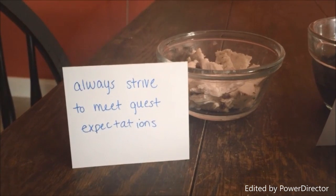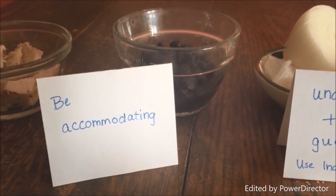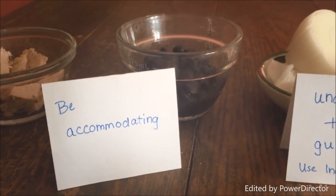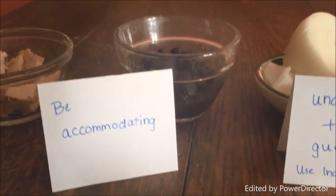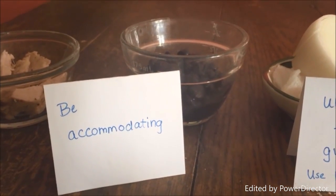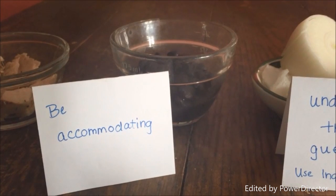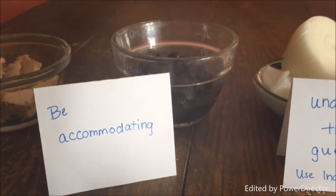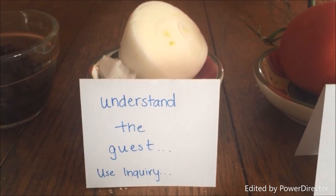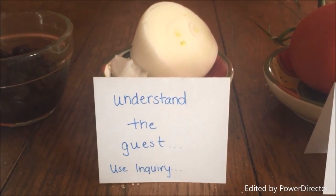The taco meat represents always meeting the guest's expectations. The beans represent that each guest is different and might require different needs, such as substituting beans instead of taco meat. This reminds me to always be accommodating of each different request. As a future manager, it also reminds me to empower my own employees so that they can be accommodating of guests as well.